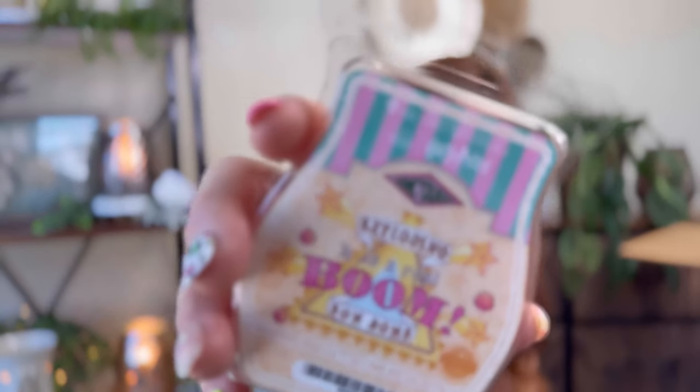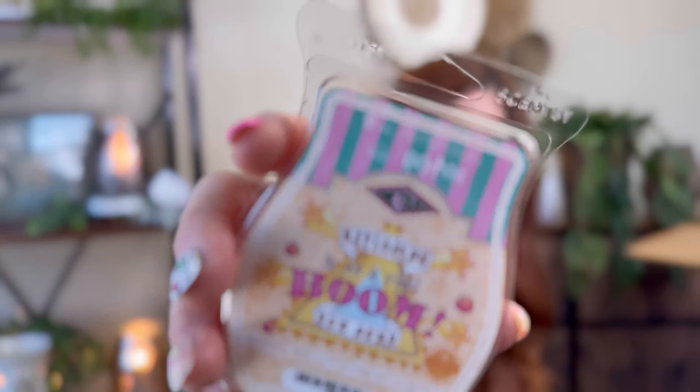Next up we have Exploding Bon Bons. I don't like orange, so oh darn. This one is Juicy Orange, Candied Pineapple, White Chocolate, Sweet Vanilla. If you like orange, you're really going to like this — this is really pretty, actually a pretty orange. I can smell pineapple. I don't think I smell white chocolate in this, I can smell orange and pineapple but I don't really pick up vanilla. I think you have to like pineapple though, because I can definitely smell it. I don't love this one — honestly, I prefer the lemon because I do not like orange.